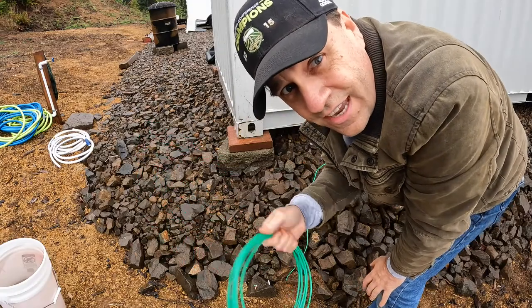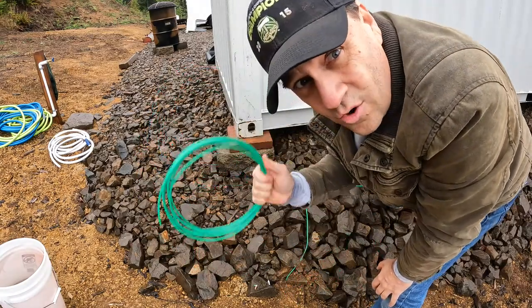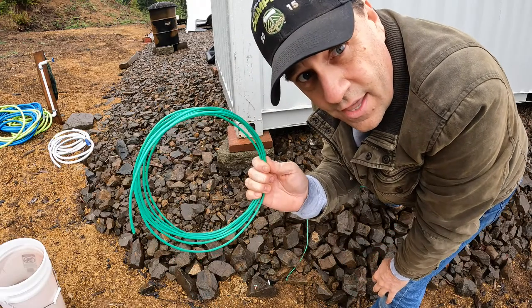I'm going to save the remainder of this wire that came with it so I can run from the rod over to where the Starlink pole will go for the dish and ground that as well.